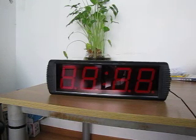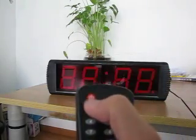First, the temp function. Step 1, we need a remote control like this, and press the power button, which is this.